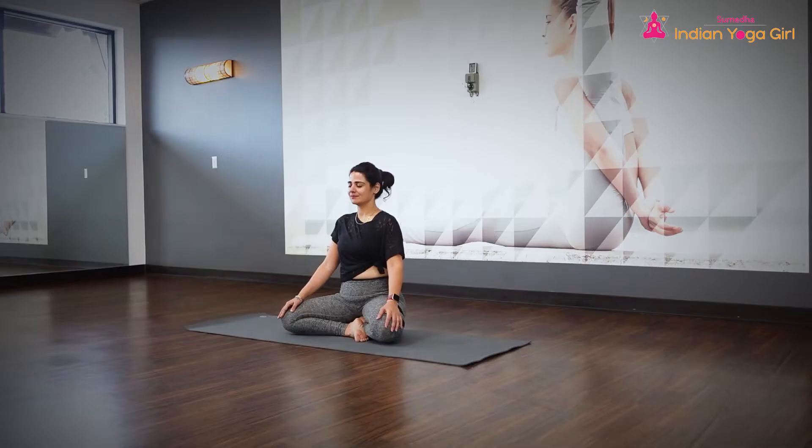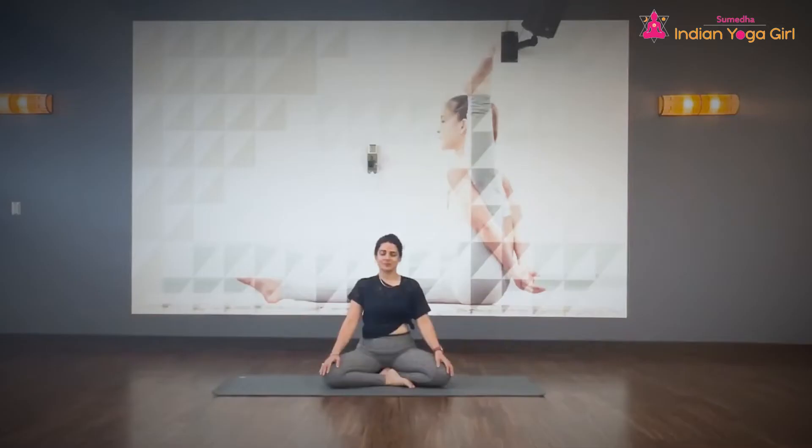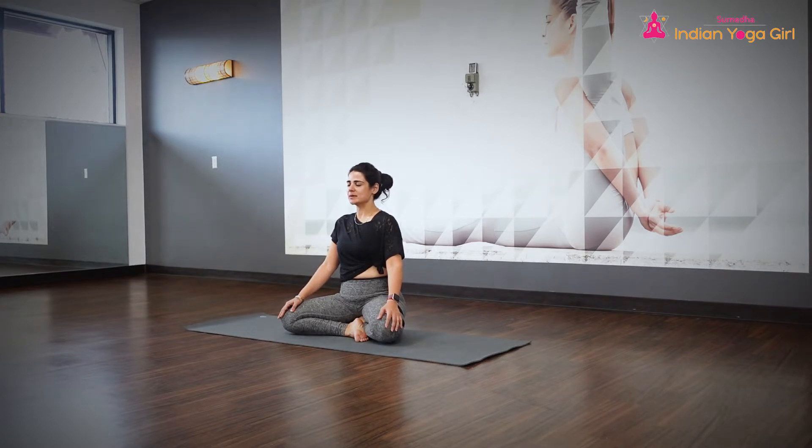Let's come sit in any comfortable sitting position, rolling your shoulders back and down, lifting the spine out. Bringing all your focus and attention towards you — towards how you are sitting, towards your breath. As you inhale, inhale all the way up to the crown of your head. As you exhale, exhale to the base of your spine. A few deep breaths in and out.